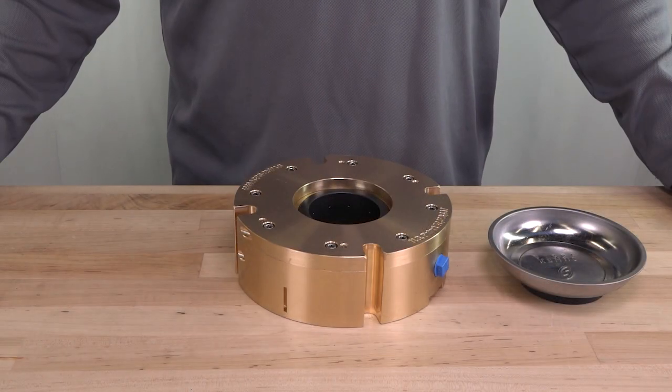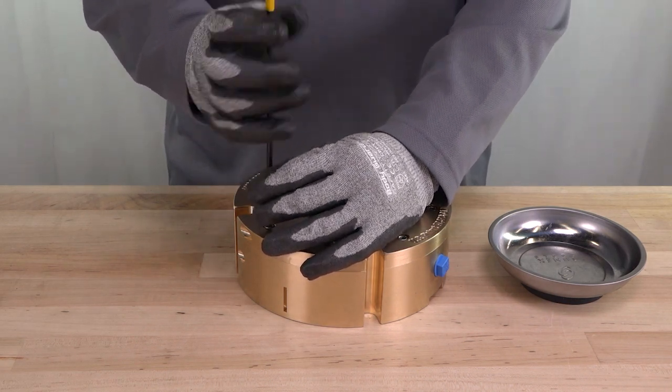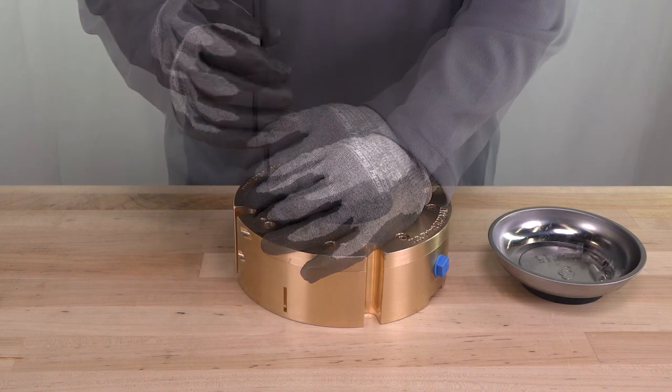To begin seal installation, separate the seal component halves. Do this by first removing the cap from the flange, taking care not to mar the mating surfaces.